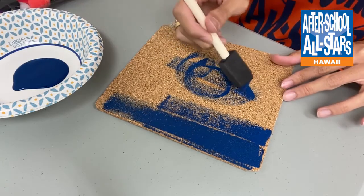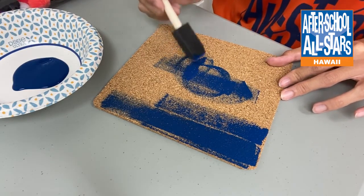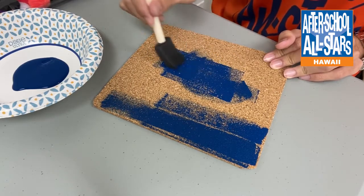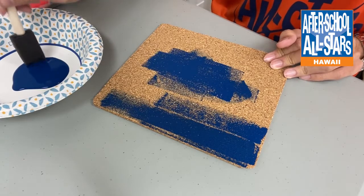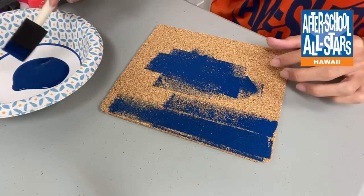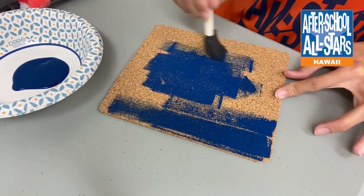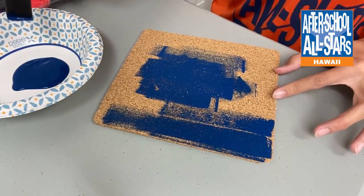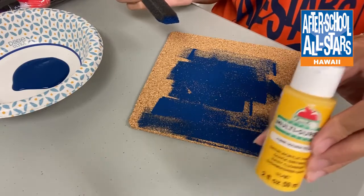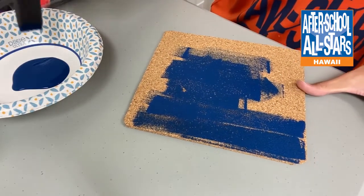We're just going to make straight lines over it and keep a continuous motion. I made some circle marks on my cork trivet — this is going to be the back part, so you won't see them. You can paint the back and the sides, or just the surface you're going to use for your mouse pad. You can also use other colors to make cute little designs, but for me I'm just going to keep it plain and simple with one blue color — blue is my favorite color.